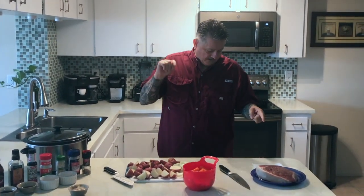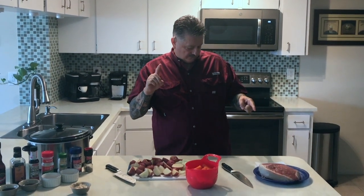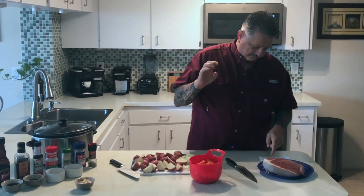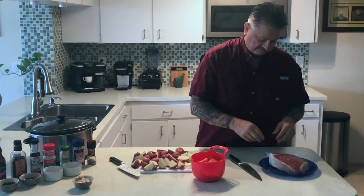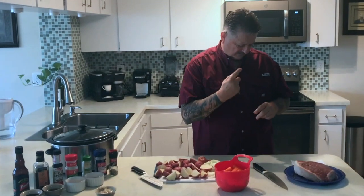This is the bottom round — amount beef. Beautiful. That was about 4 pounds I think.